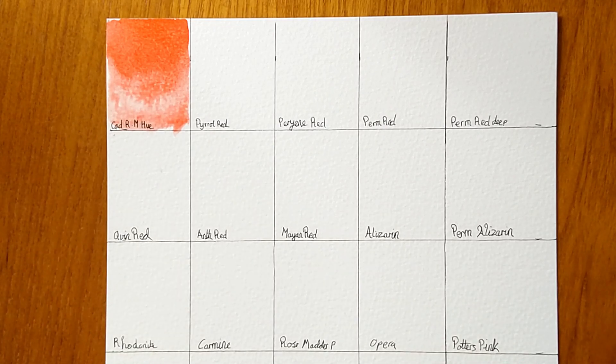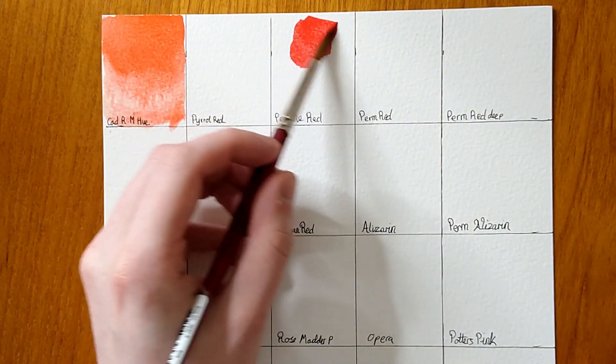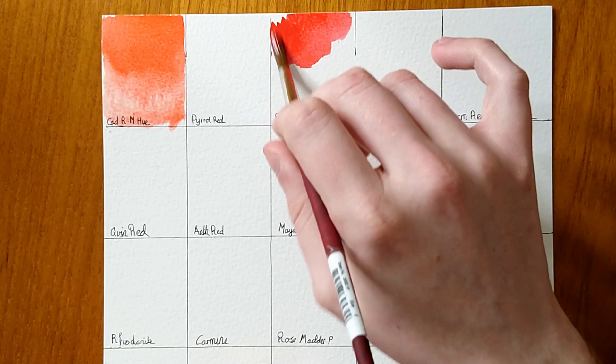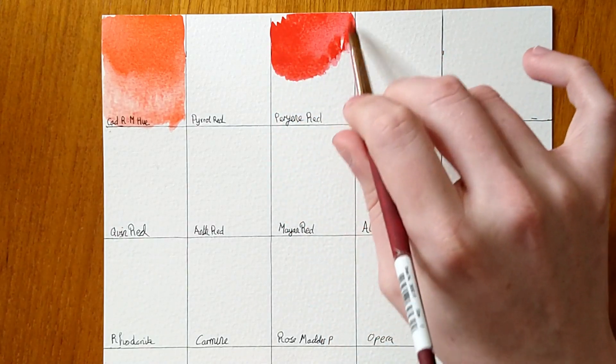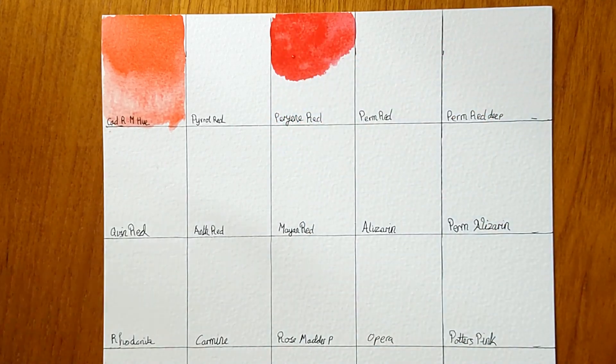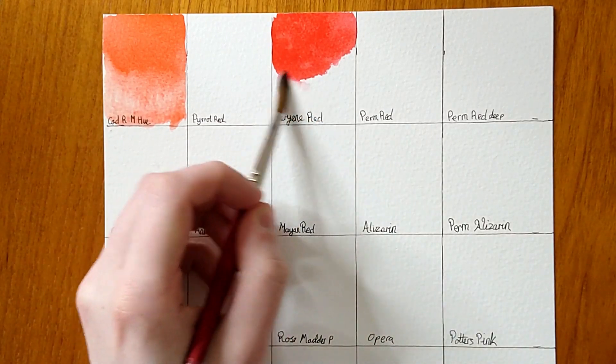Skipping a square to let it dry, the next colour is one I actually have in my palette — Perylene Red. It's a nice cool red, quite a pink undertone — a bit of a brighter version of alizarin crimson. Very lightfast. The perylene colours apart from Perylene Scarlet, which I think has about a two-star rating instead of a one, are very lightfast.